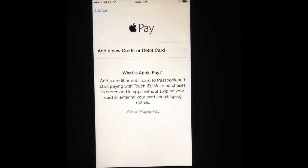This screen is pretty self-explanatory — you can add a new credit card or a debit card. And if you want to learn a little bit more about what Apple Pay is, you can go ahead and select that and it will take you to the Apple website.